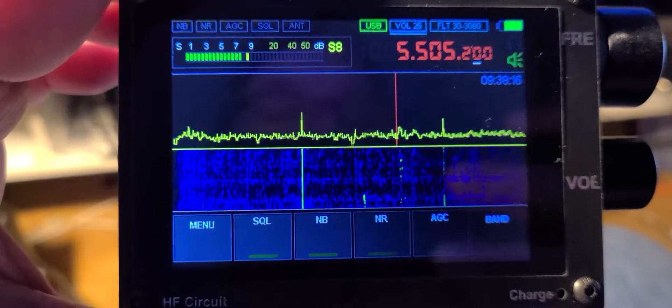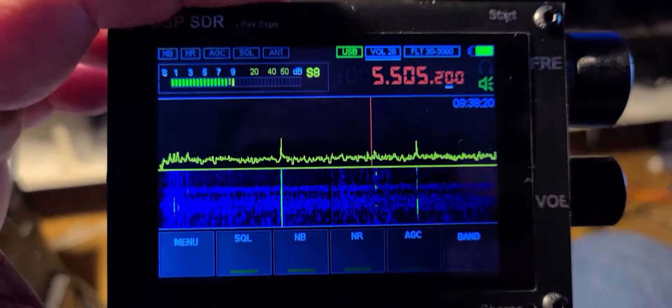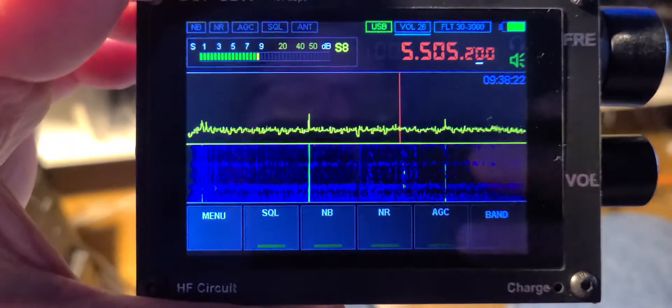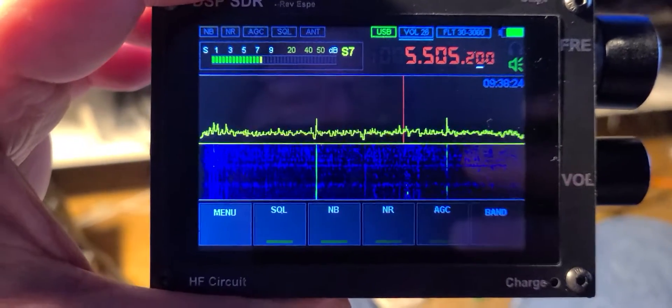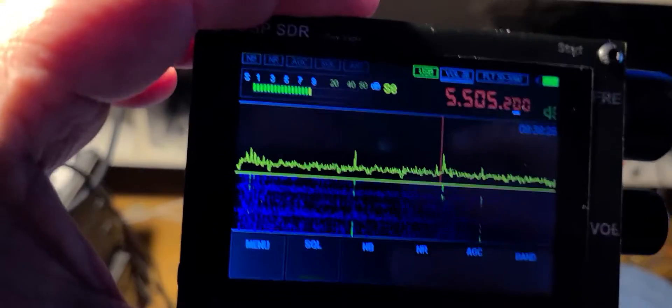Welcome to the shortwave radio channel. As I continue exploring the Chinese clone receiver, I can see a lot of its shortcomings.